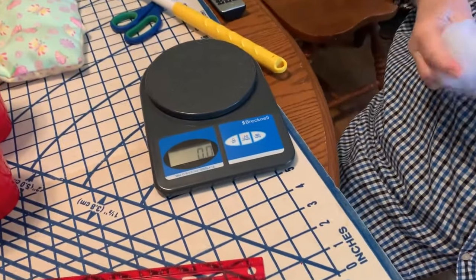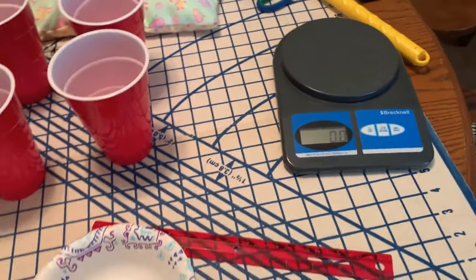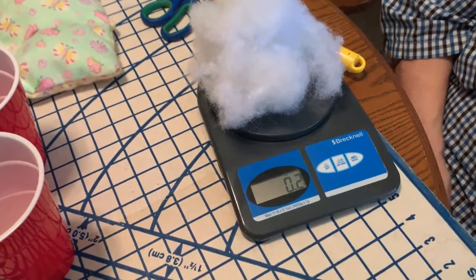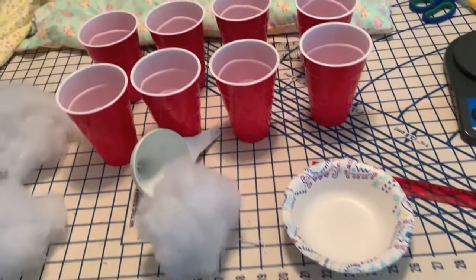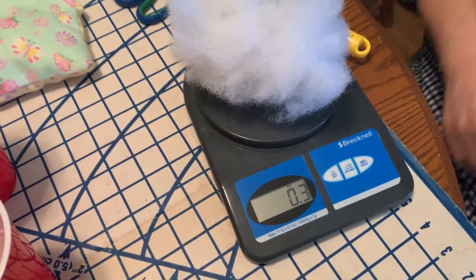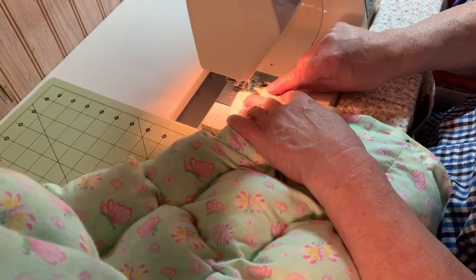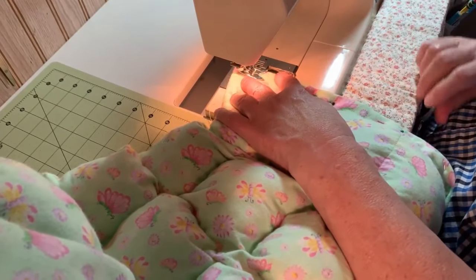Now we've gone back to filling more columns, and this is where I figured out to get eight cups and fill them up — because I had eight columns, I filled the eight cups with the pellets. Then I'm measuring the polyfill separately — I think I needed about three ounces. Then I filled up the second column. Now it looks like we're sewing the very end — we sewed all of the columns and rows and got them all filled up.